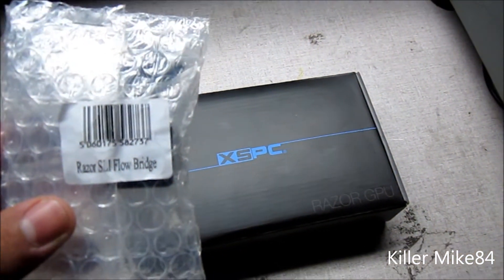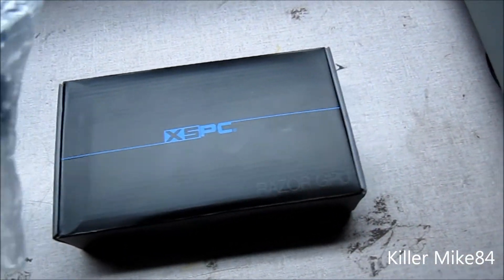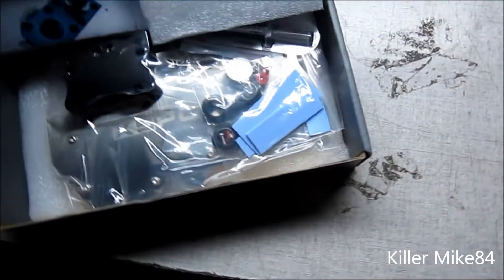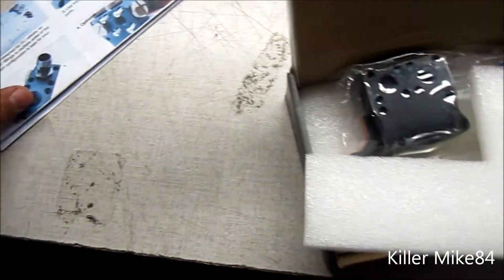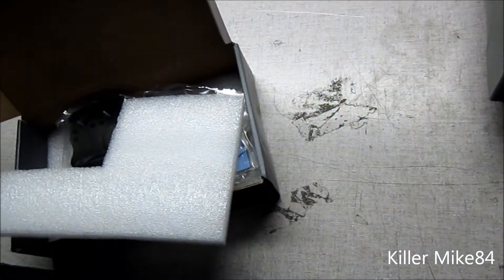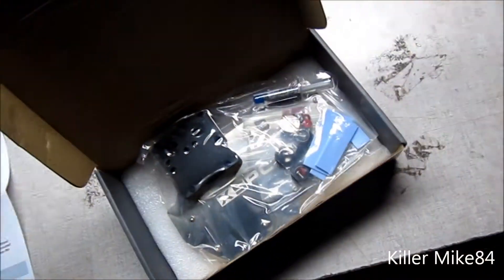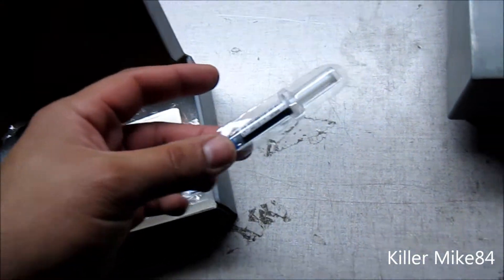It's actually the Raze SLI FB. I still need to put it up on our website — I haven't done it yet. Let's do this. Here is the actual bridge, and here is the guide. I'm going to put a link in the description below. And you actually get thermal compound.